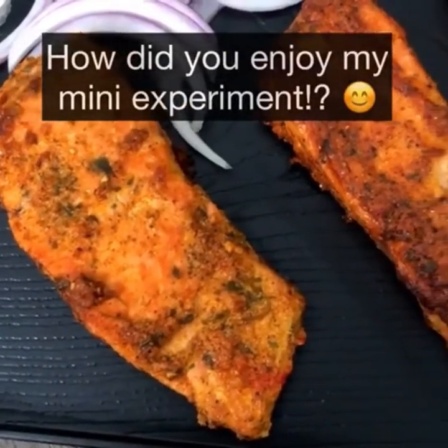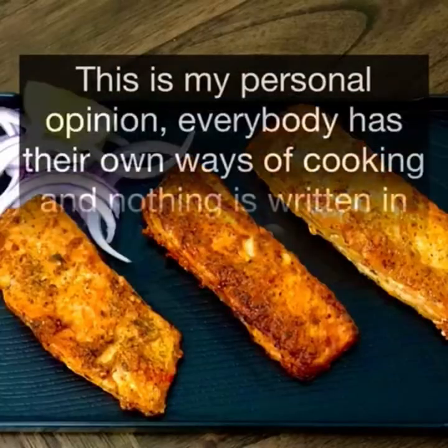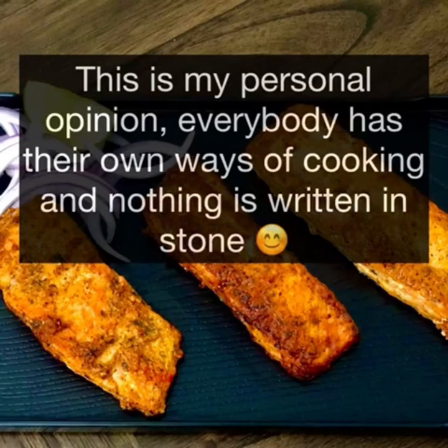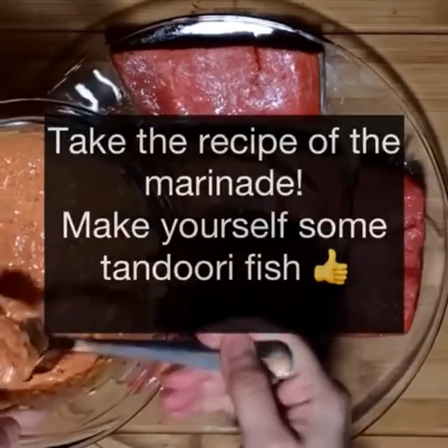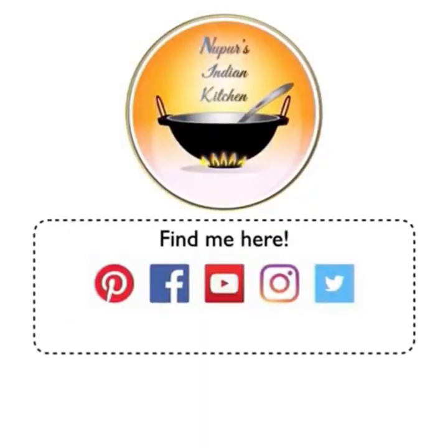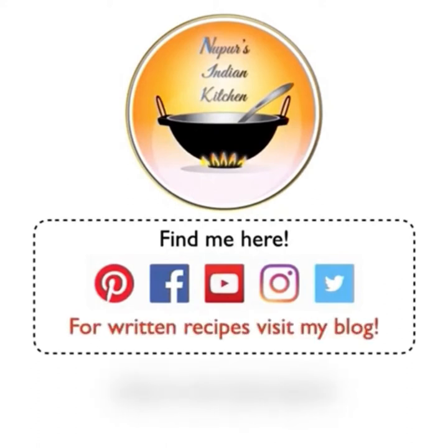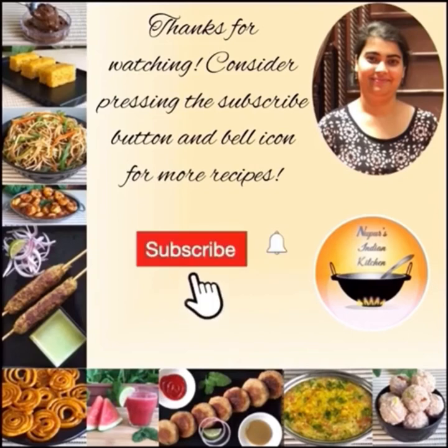So how did you enjoy my mini-experiment? I had fun doing it and I hope you enjoyed it too. Let me know if you want me to do more such comparisons. I do want to say — this is totally my personal opinion. Everybody has their own ways of cooking and nothing is written in stone. The main takeaway from this experiment is: take the recipe of the marinade, make yourself a tandoori fish in whichever way you like, and I'm sure you'll be happy. If you're on any social media sites, do follow me, and for written recipes visit my blog — all the links are in the description. Check out other recipes on my channel, subscribe if you like them, and let me know what kind of recipes you want to see. See you next week!